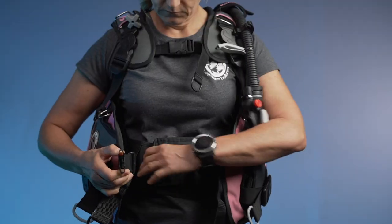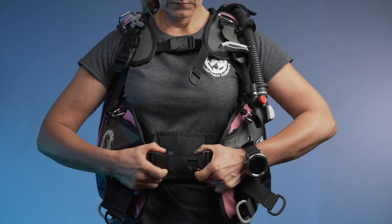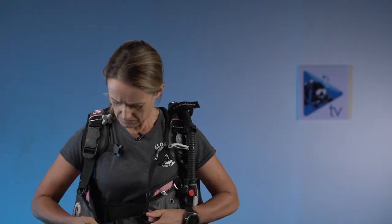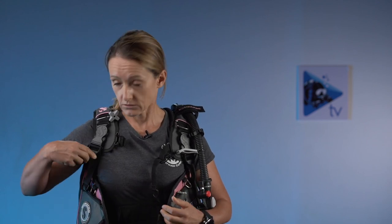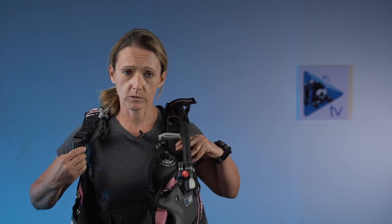Now with the jacket on me, the first thing I find very disadvantageous is the number of buckles. I have a velcro here, then a buckle here, one more here, one here and another one - plenty of buckles to put on. All those buckles are plastic, so there's a good chance they will break. They also very often tend to slip open underwater, causing the jacket to become looser, and if you're not aware of what your equipment is doing it can cause imbalance, shifting you to one side or the other.